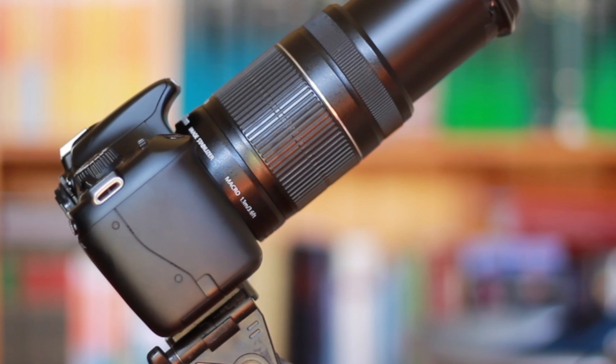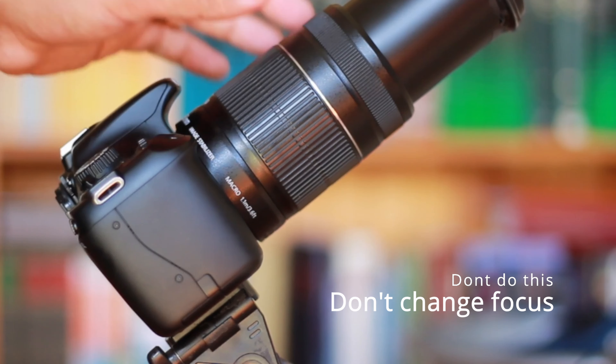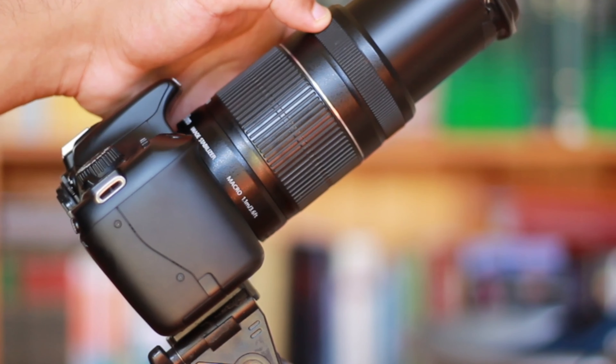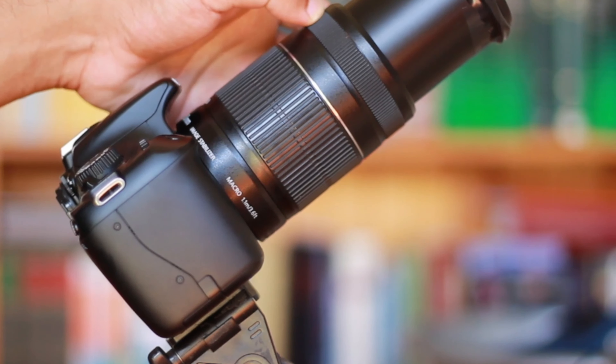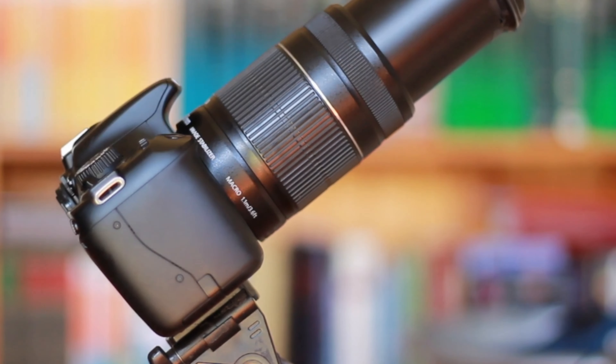But what do you do? First and most important of all, don't touch the focus at all. If you have mistakenly changed the focus, you can no longer take flats. It's absolutely important that your focus remains the same.